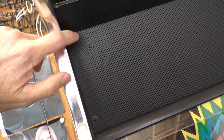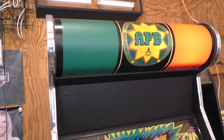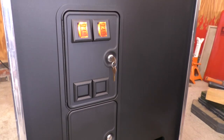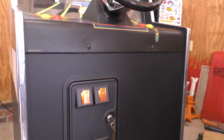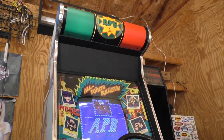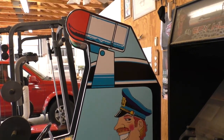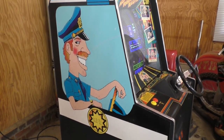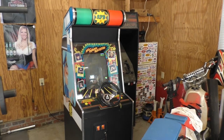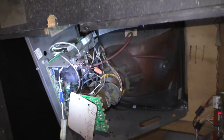Having nice, clean, fresh-looking bolts and hardware really improves the look of the cabinet. And here it is, all finished. Here's one last look inside the cabinet.